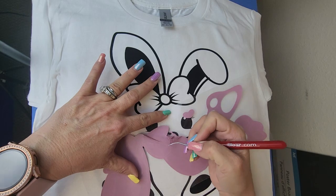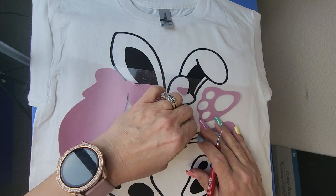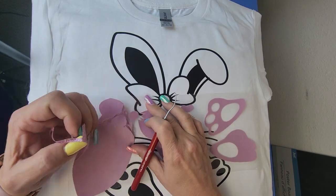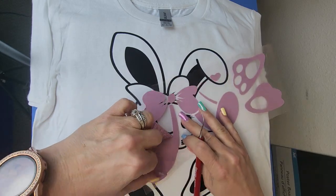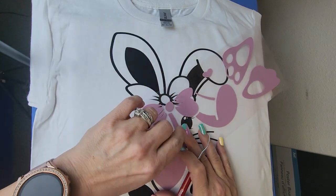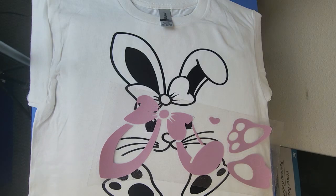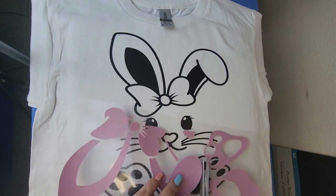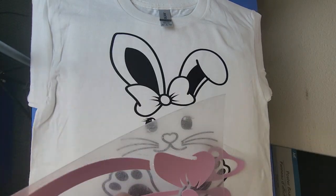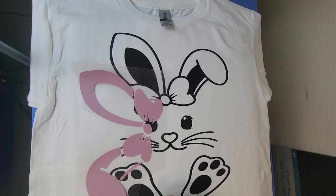I'm going to go ahead and take these lines out — I just want to show you so there's no confusion. This stuff weeds so nicely. Now I just need to cut the little sections apart. We are also going to be offering 12-inch 5-foot rolls of this, and I will list everything in the description of this video.